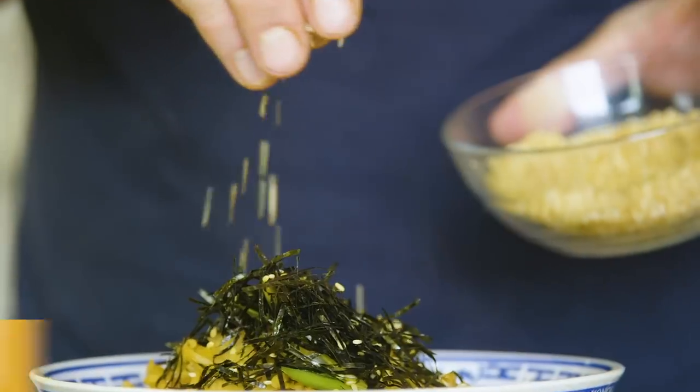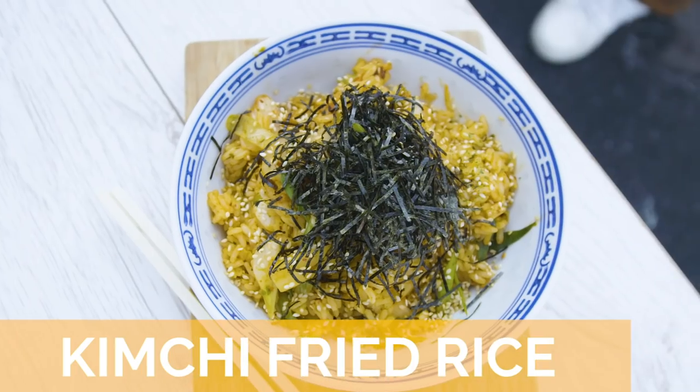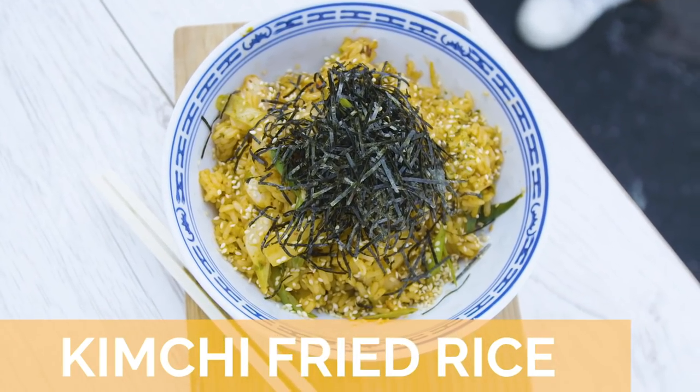This week it's kimchi fried rice, and I'm going to show you how to make the kimchi. Brothers and sisters, I've got something slightly different for you today. I'm going to show you a how-to on kimchi.